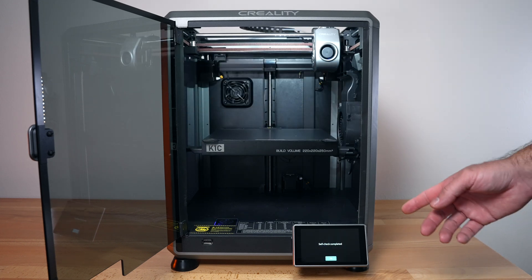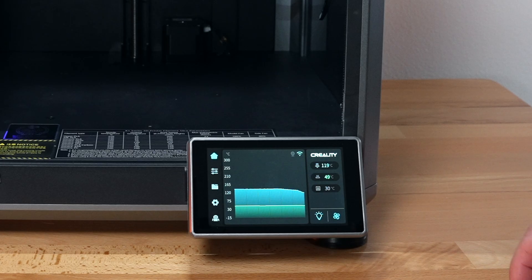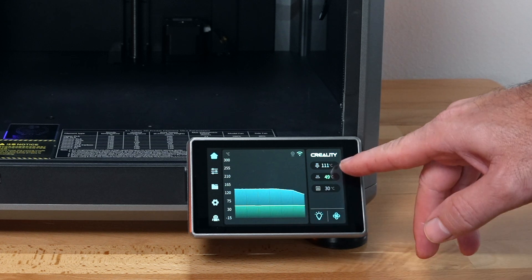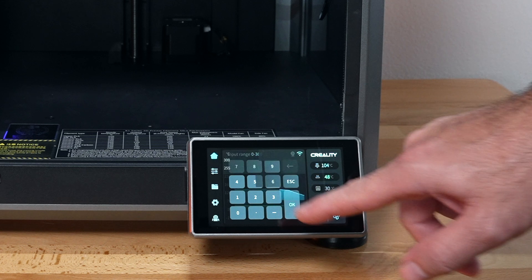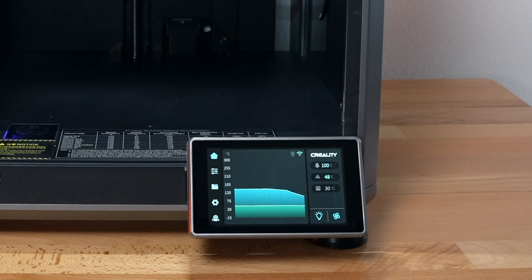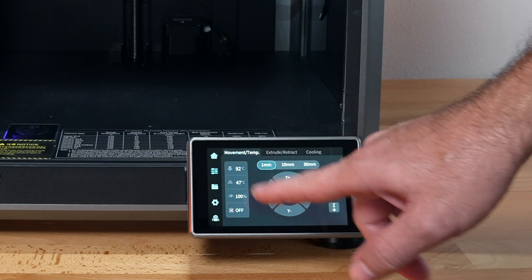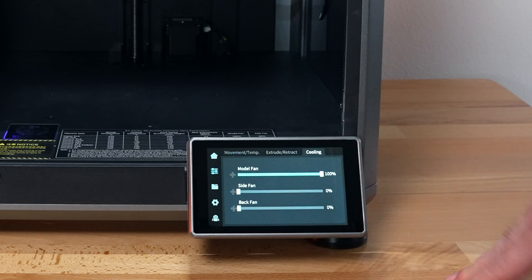The self-check is complete. We'll click OK and it's going to go to the main menu. The Creality operating system is quite simple. We've got hot buttons here — there's a gap between the nozzle and the bed. We can see the nozzle, bed, and interior temperature, and if you click on it you can adjust it. There's also a hot button for the light so you can turn that on and off, plus fan controls. We have settings, movement and temp, and then extruder — this is how we load and unload filament.